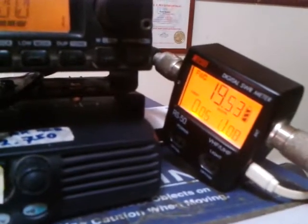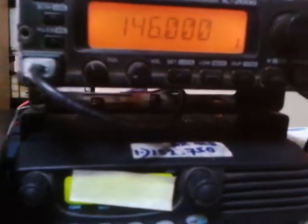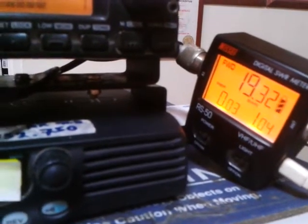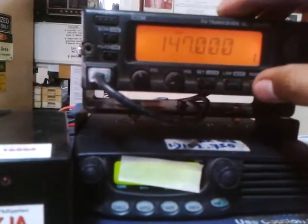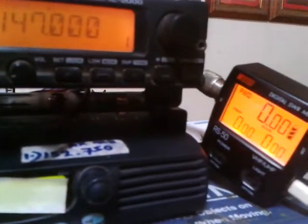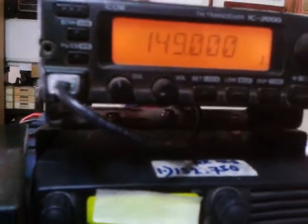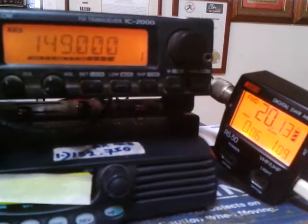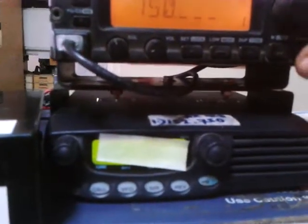145 megahertz: 1.0, 19 watts — this is the end of the amateur band. 146 megahertz: still 1.0, 19 watts. 147 megahertz — we will have to adjust the duplex. 147 megahertz: 1.1, 19.96 watts. 148 megahertz: 1.1, 19 watts.